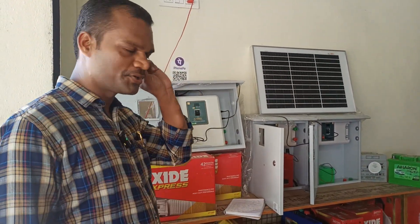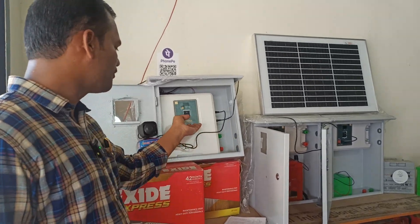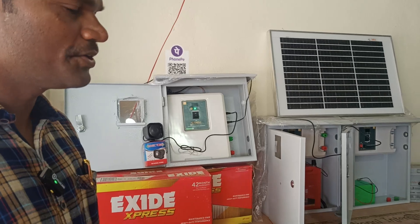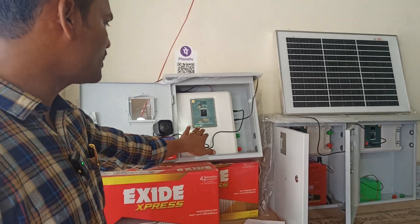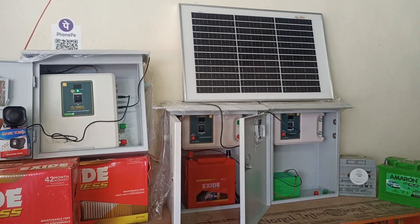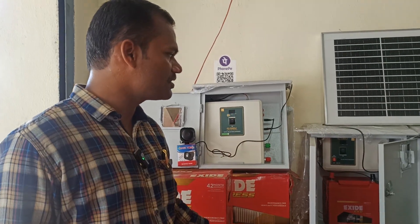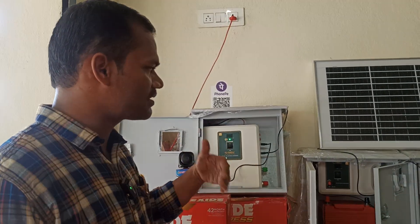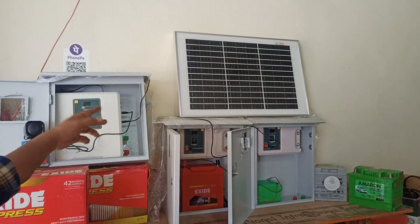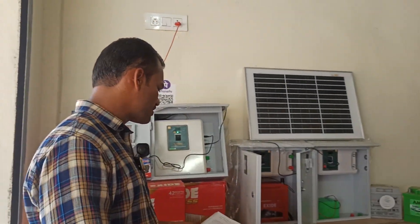Good morning and welcome back to our YouTube channel. Today we are going to review a solar fence from the brand Firefly. This review will cover two models: the first one uses a lithium-ion battery and the next one uses a lead-acid battery. These are well-sealed products from the brand Firefly, and the original manufacturer is Hydra Bed.